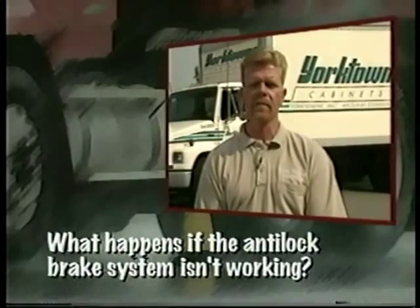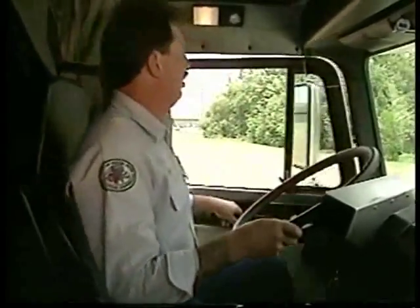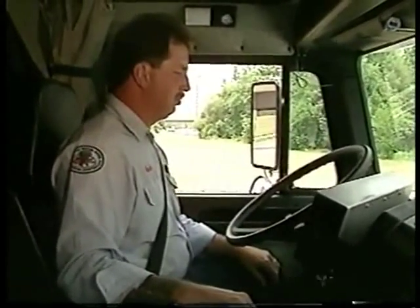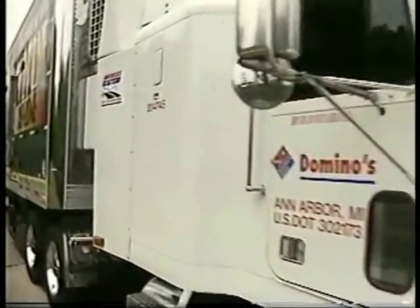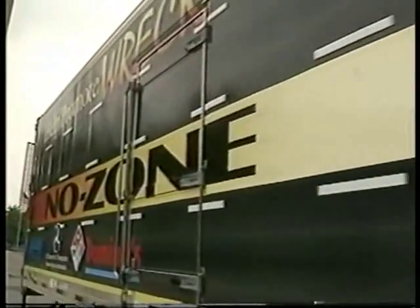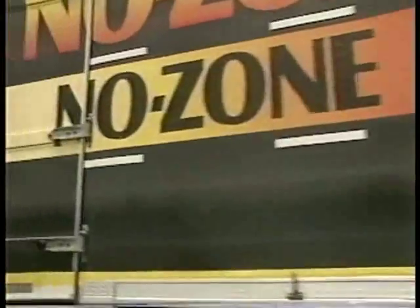What happens if the anti-lock brake system isn't working? Without an anti-lock braking system, you still have normal brake functions. An anti-lock braking system has indicator lights similar to those in a car — there may be one in the cab, and one on each trailer and converter dolly. On newer systems, the light comes on at start-up, then goes out quickly. On older systems, the light could stay on until you are driving over five miles an hour. These yellow lights are malfunction indicators, not emergency warning lights. If a malfunction indicator comes on while you are on the highway, it means that the ABS may not be fully operable. The malfunction indicator does not mean that you have problems with your service brake system. However, you should get the anti-lock braking system inspected as soon as practical.